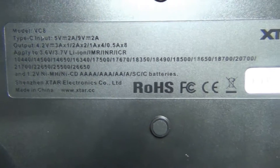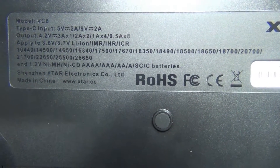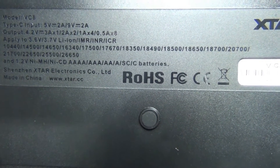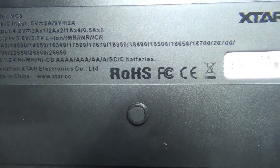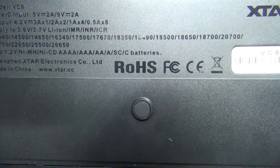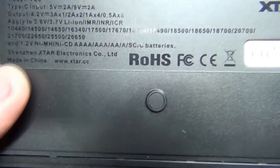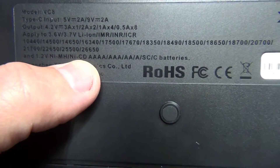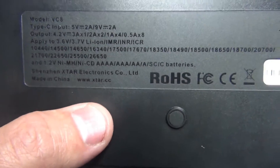There are some specs on the back, as well as a list of batteries: 10440s, 14500s, 14650s, 16340s, 17500s, 17670s, 18350s, 18490s, 18500s, 18650s, 18700s, 20700s, 21700s, 22650s, 25500s, and 26650s. It also says 1.2V nickel metal hydride or nickel cadmium — Quad A, triple A, double A, single A, SC, or C batteries. It looks like a very nice charger.